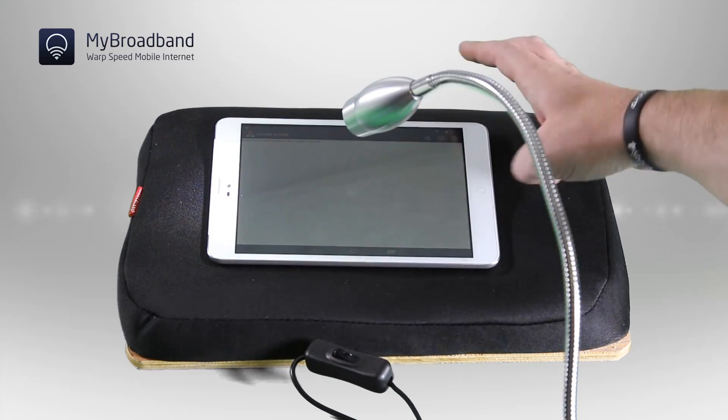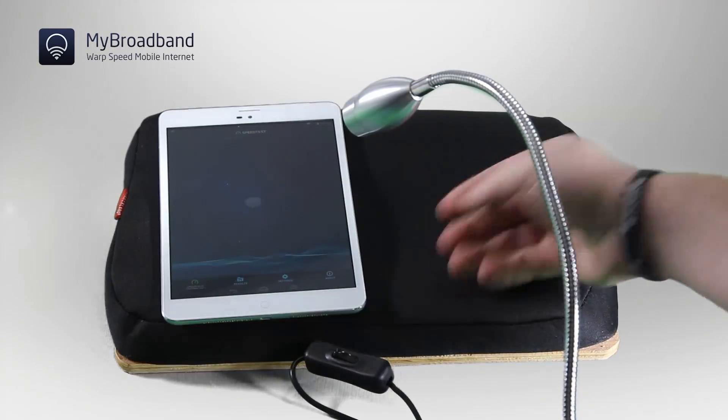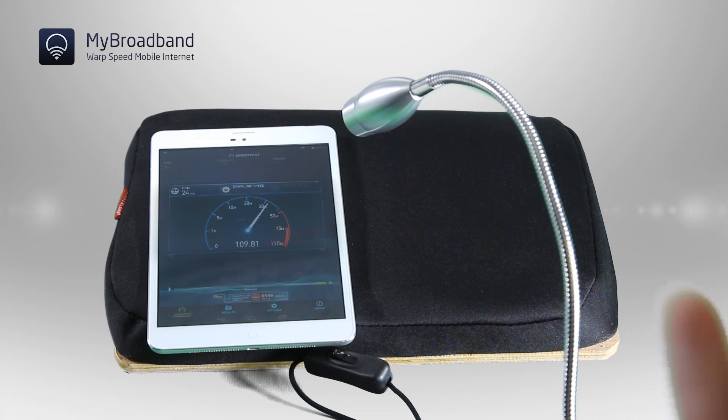To show you just how awesome this is, let's do a speed test. It's running. And how awesome is that?